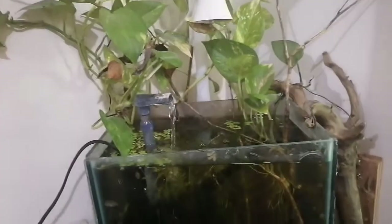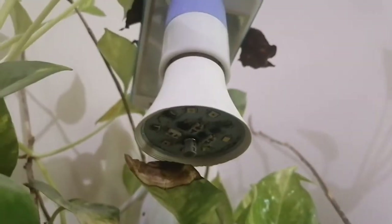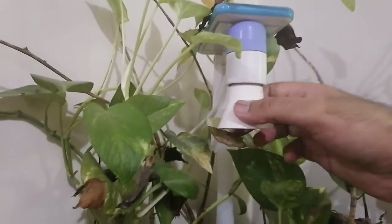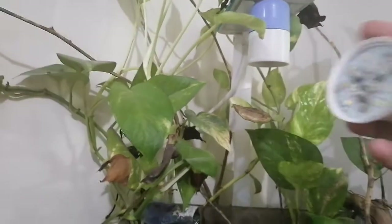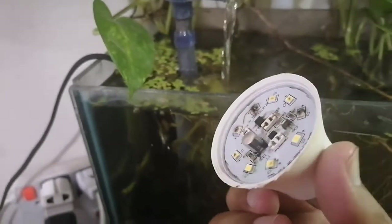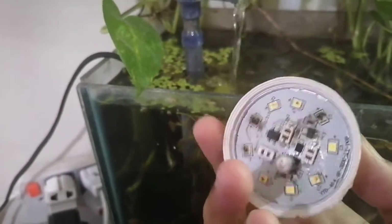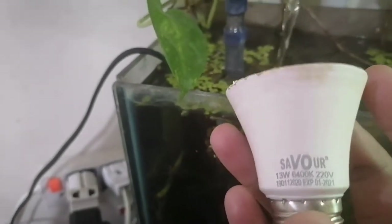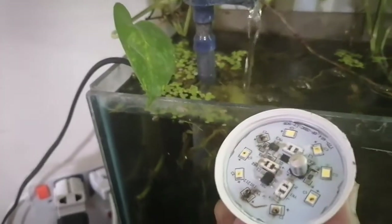The problem with my tank is that its light is not working. We take a closer look at why it is not working — as you can see, I think it got burnt and there are black spots on the surface of the LEDs. Now we open it up and see what is happening. As you can see, it got burnt and there are black spots, so that's why it is not working. It is a white LED bulb rated at 6400K.